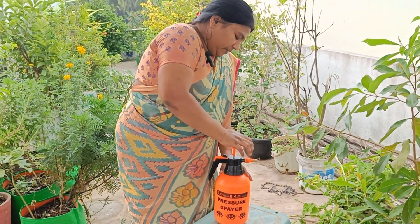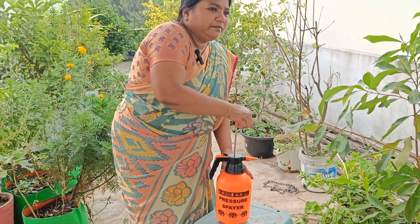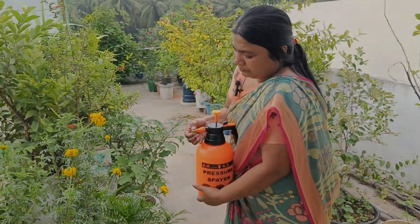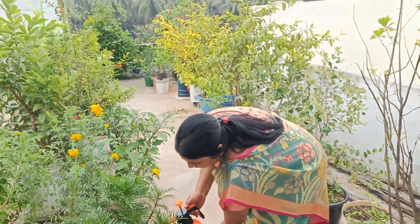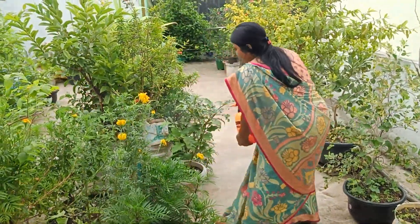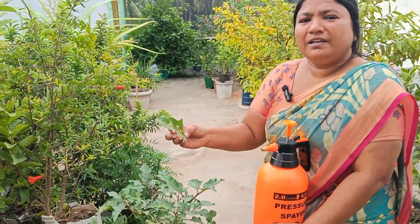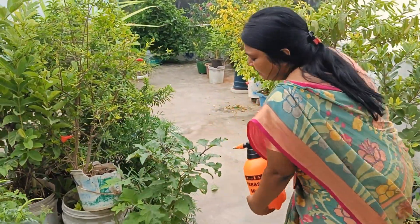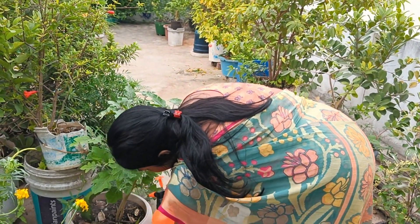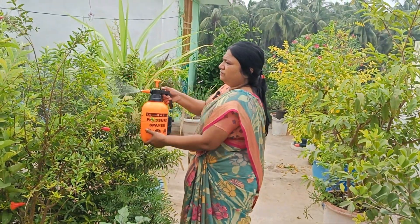I'll put it in a bowl. Even so, we'll put it in a bowl. We're going to put it in a bowl.